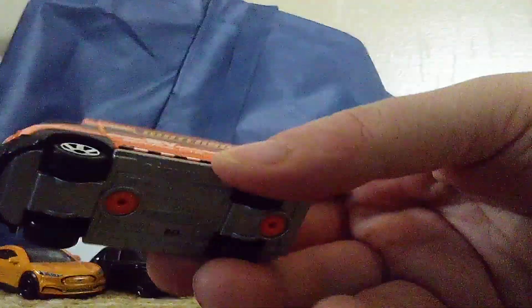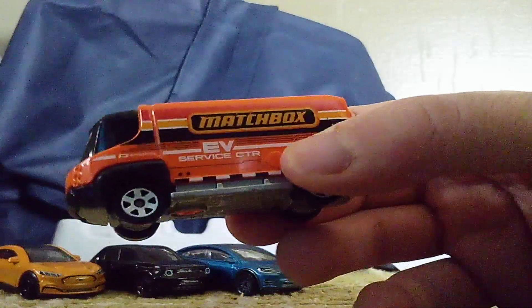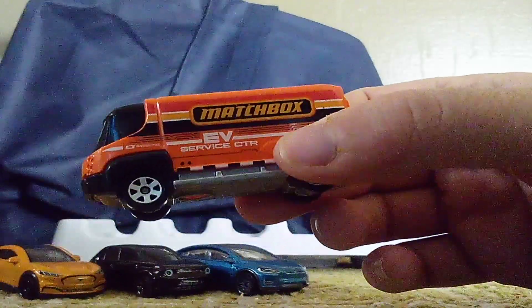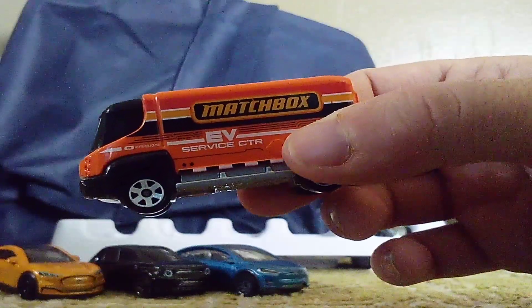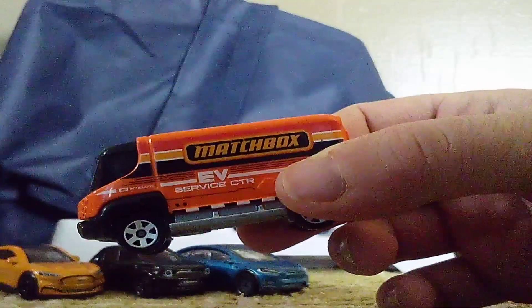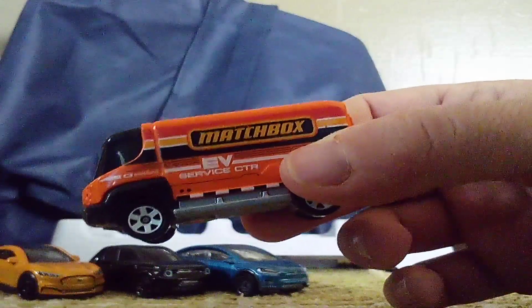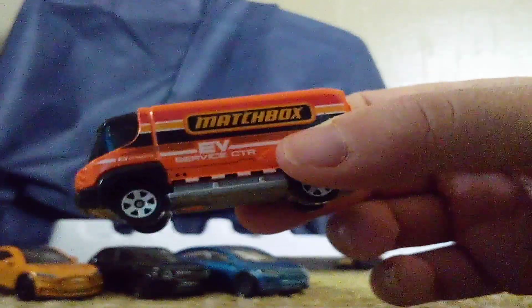We have an International E-Star. We have a new color. The Maxwell's badge is right here. And then we have this EV service and CTR. This truck is built for deliveries on electric power, of course.